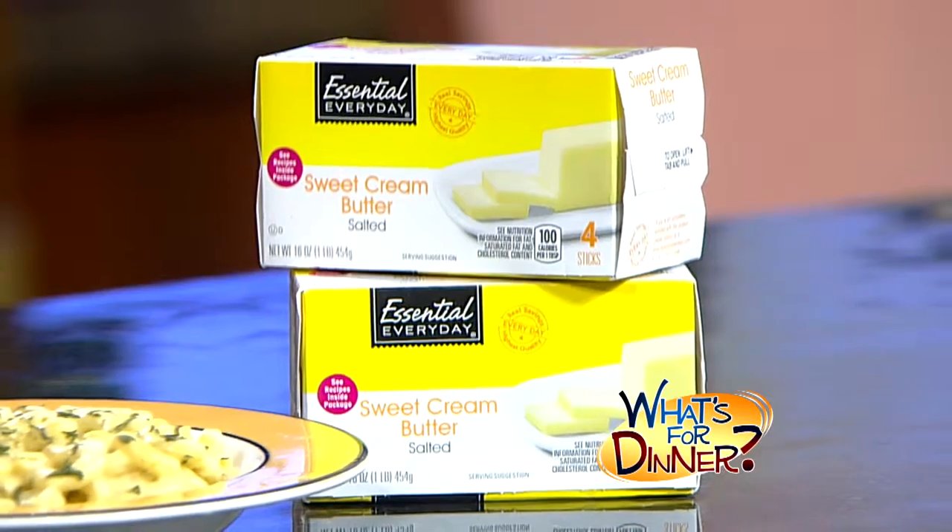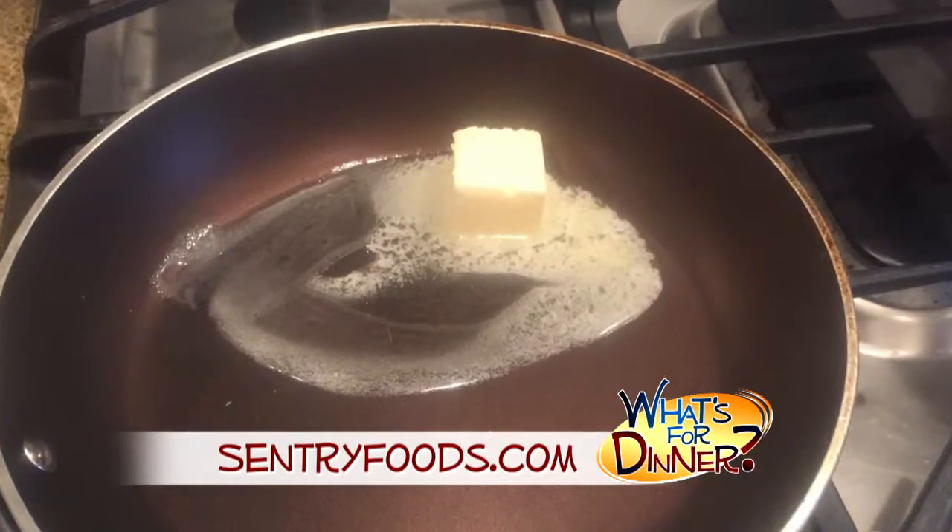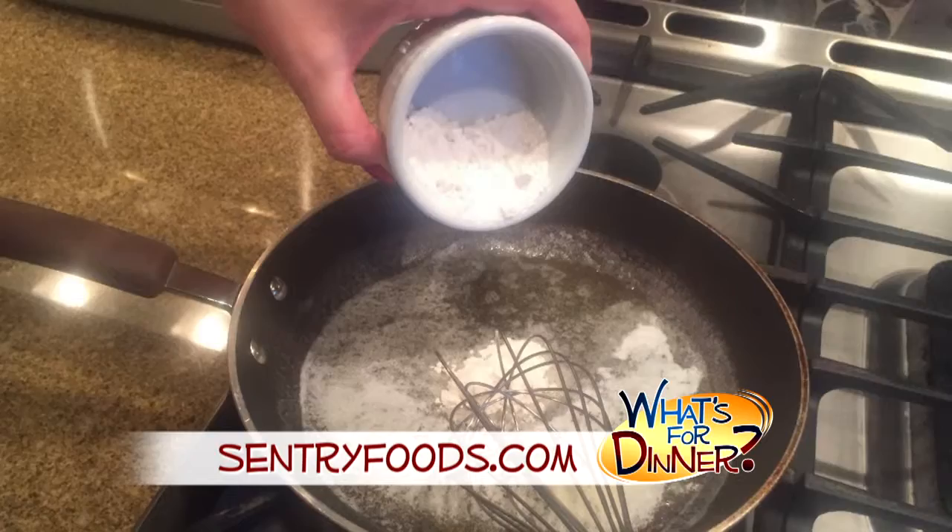Next, melt three tablespoons of Essential Everyday butter in a small saucepan over low heat. Once it's melted, whisk in two tablespoons flour and continue whisking for two minutes until lightly brown and smooth.